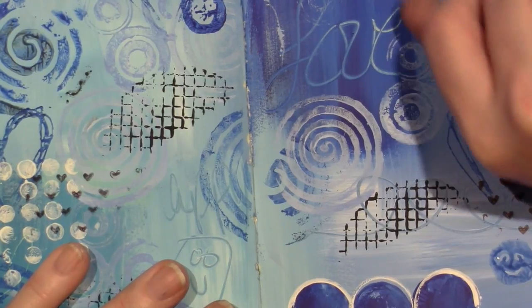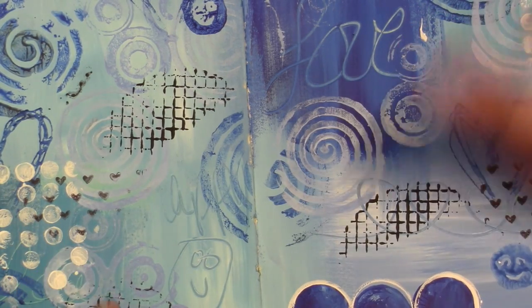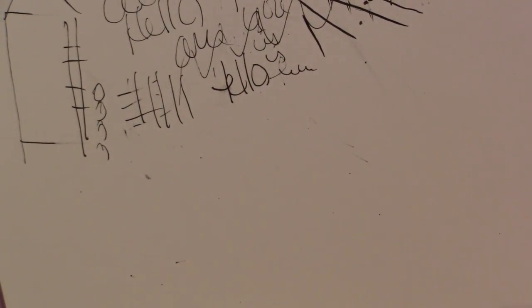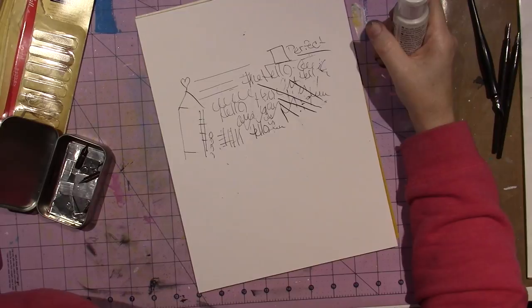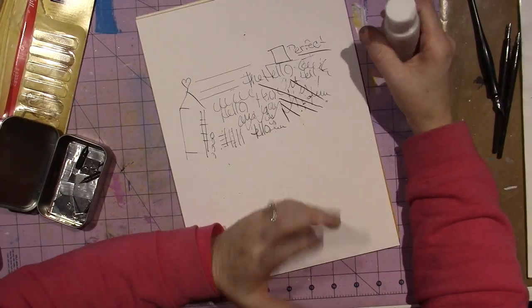Taking classes explains a lot to me - I see what other people are thinking and why they do what they do, and that helps me understand my own process. I do like having a process and I'm getting there. Alright, so that's my kind of review of my funky cityscapes class - I really, really enjoyed it.